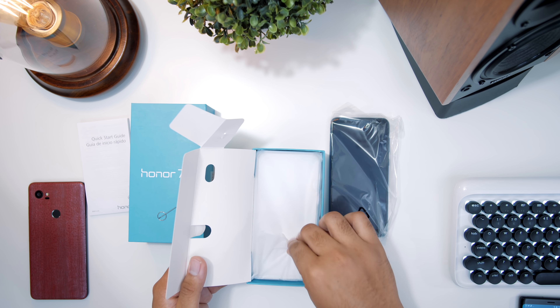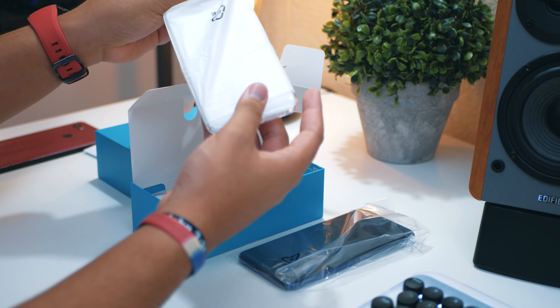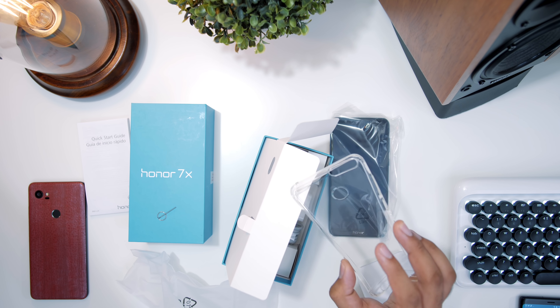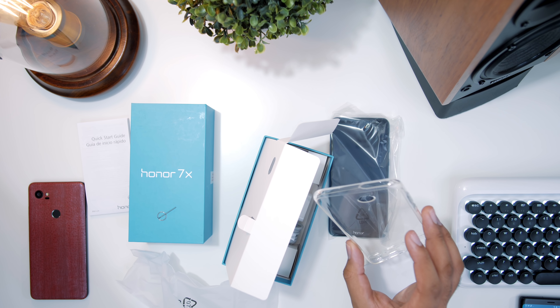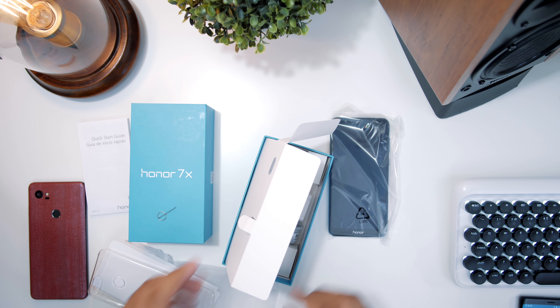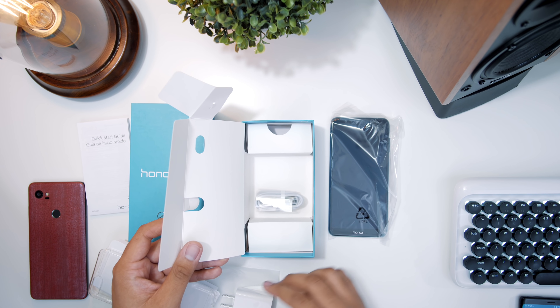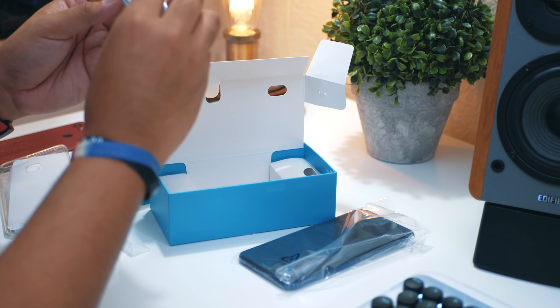Let's see what else we have in the box. Okay, usual manuals and things. We also get a case — just your basic clear TPU case, not gonna protect from heavy drops or anything like that, but it is scratch resistant. And then we also have the wall adapter and a micro USB cable.